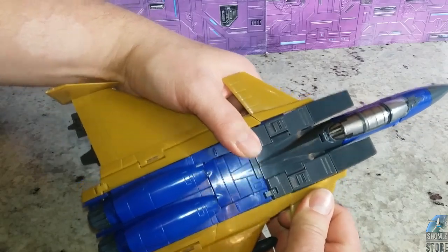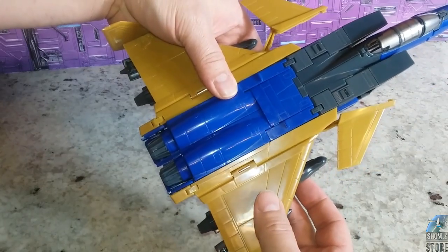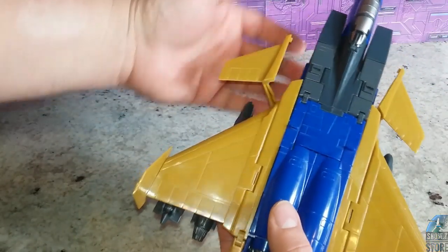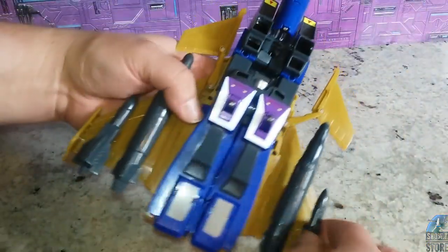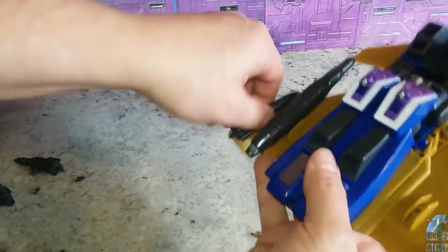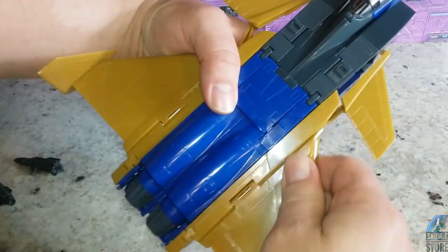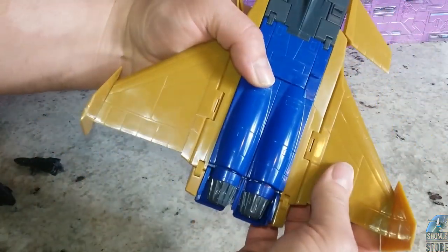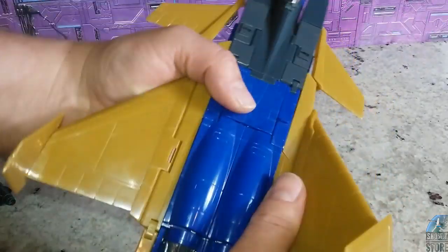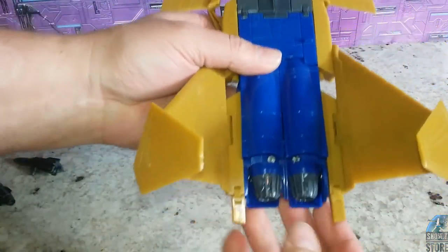Transforming this is the complete opposite of what you would do to put it into airplane mode. We're going to disconnect all of the wing stuff. Let's go ahead and take off all of these bombs and missiles. This is on a slider and it's connected with a tab, so you want to untab it and then slide it down. I'll do that on both sides.